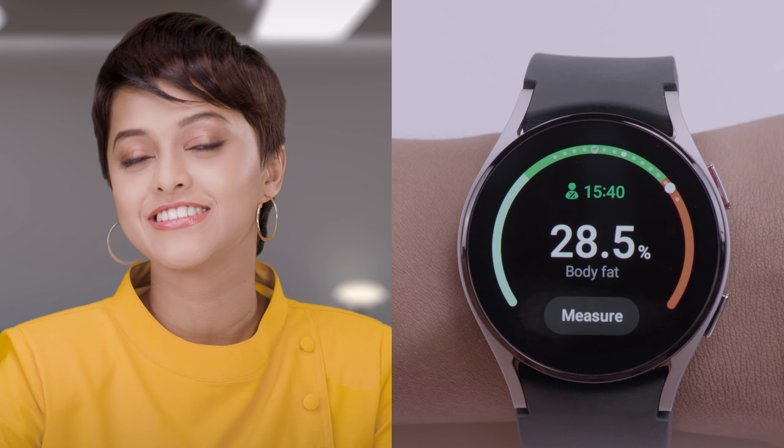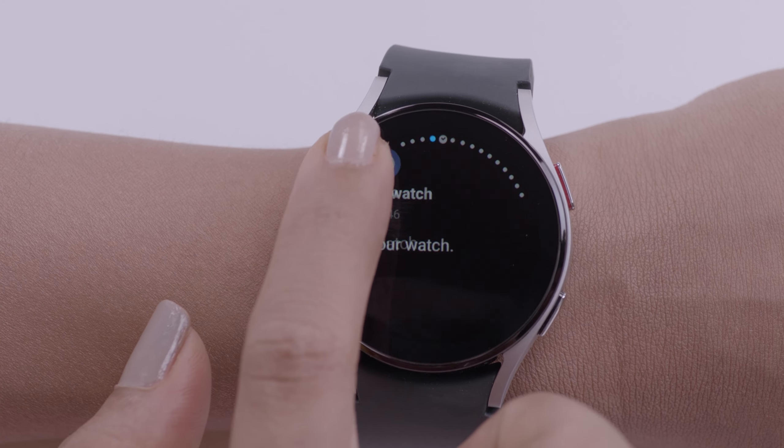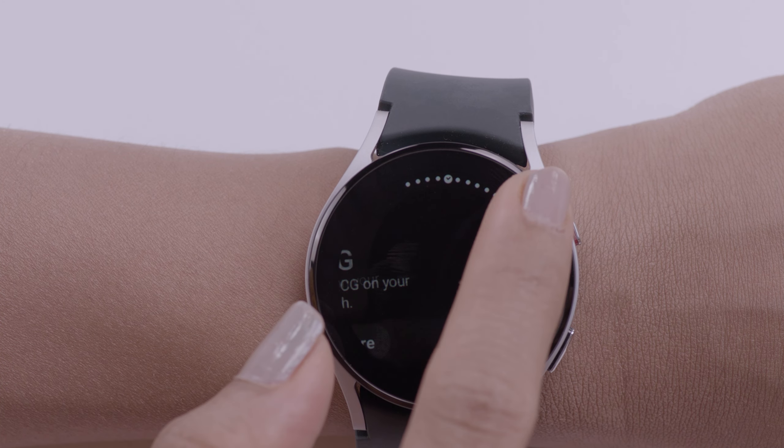Swipe left for your notifications and swipe right for your tiles. You can also use the digital bezel to scroll left or right. The Galaxy Watch 4 Classic comes with an actual bezel, whereas the Galaxy Watch 4 comes with a digital bezel.